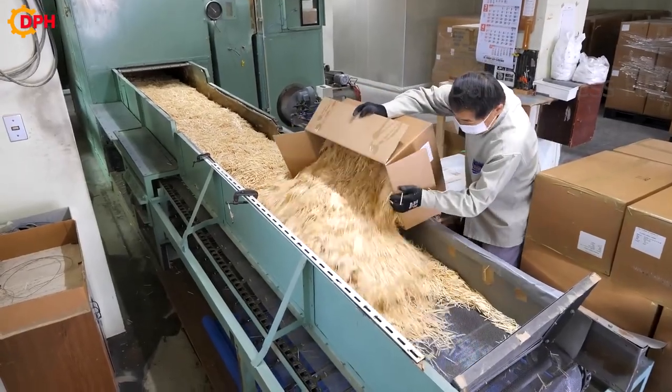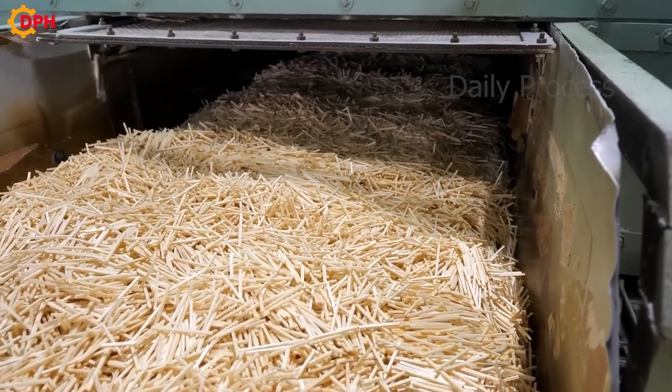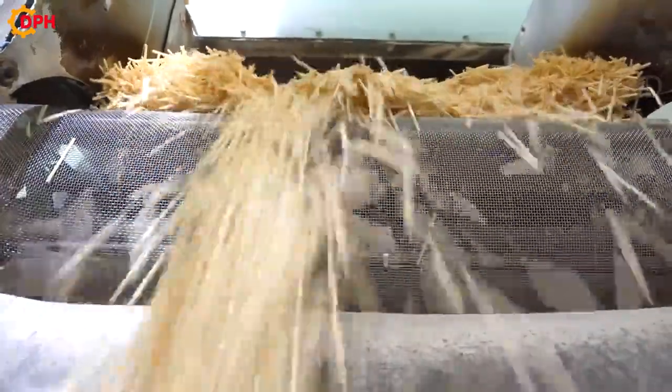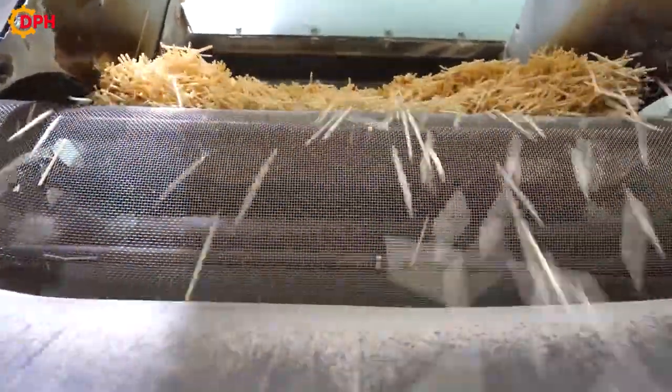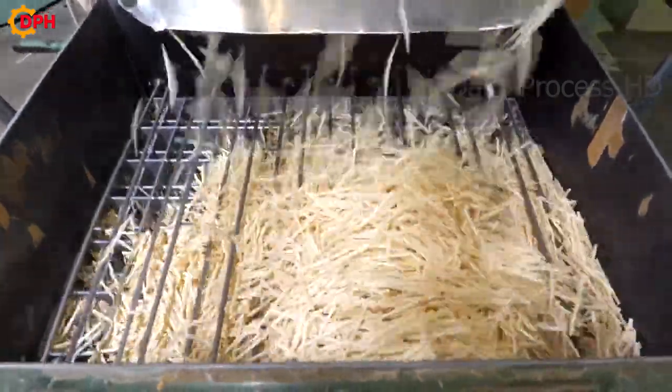After being cut to the required size, the small wooden slats will be put into the drying stage. This is an important step to help remove moisture in the wood, and to help matchsticks stabilize in size and shape, and increase resistance to warping.